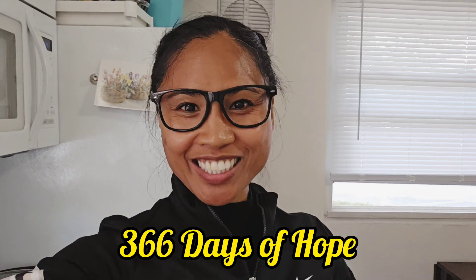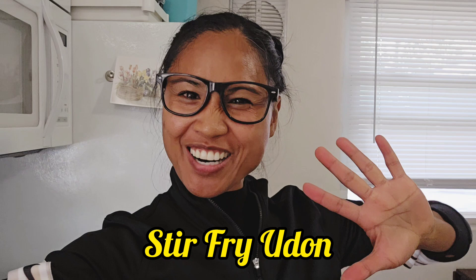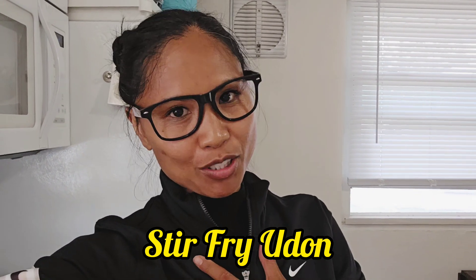Hello everybody, welcome back to 366 Days of Hope. My name is Pearl and I'm here to share our next video: stir fry udon. I am in love with noodles and yes, stir fry udon is one of my favorites. I've changed it up from the way I used to make it just a tad bit, because I like my vegetables cooked first and I also like to marinate my noodles. So let's go ahead and check it out.